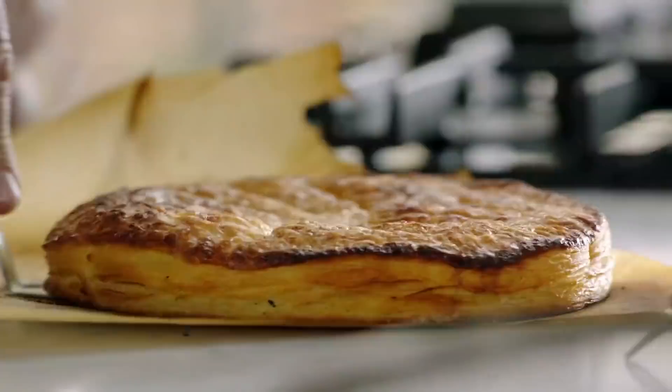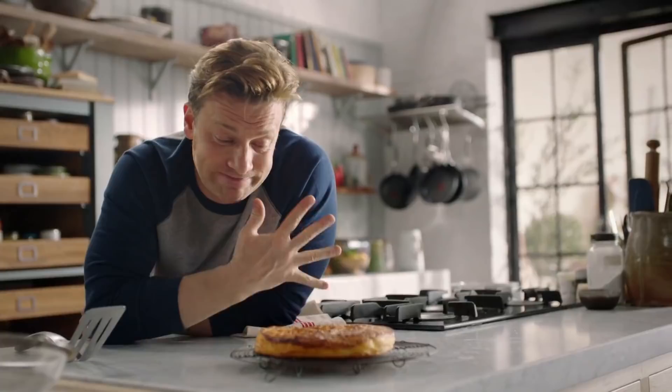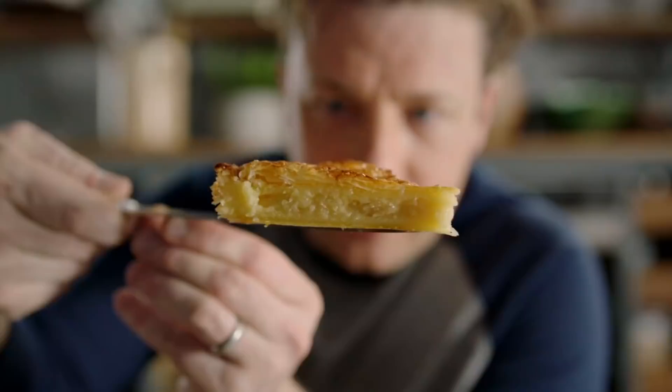Absolutely beautiful. Look at that — by putting it on the bottom, it's nice and crispy. I love it. The simplicity of this is outrageous. Whether you're a professional, a good pastry maker, or a total beginner — five ingredients, a little bit of love, no technical equipment. You can hear that crunch. What a treat.